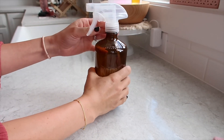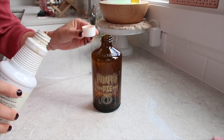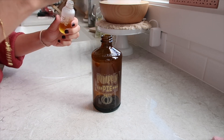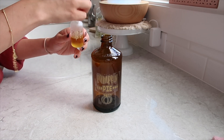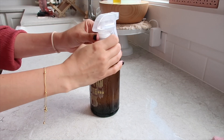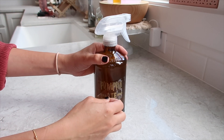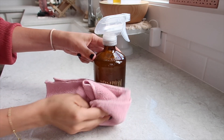I did this last year and I'm doing it again — making a pumpkin spice cleaner. I'm using a capful of Thieves cleaner, filling it up with some water, and adding a little bit of my diffuser bomb oil. This just smells so delicious and clean, like pumpkin spice. I got the little decal on the front from Etsy last year, and the bottle is actually an old kombucha bottle.